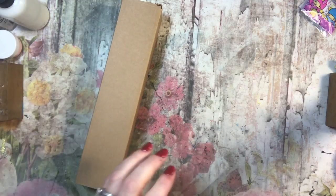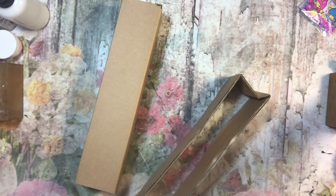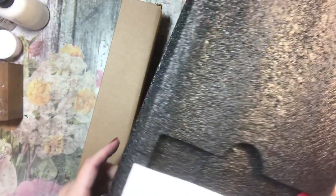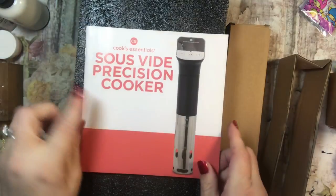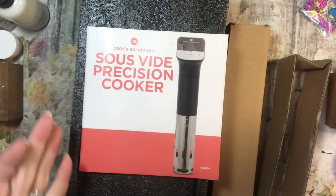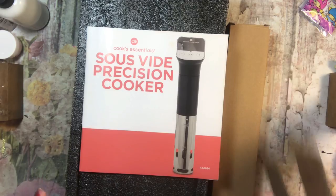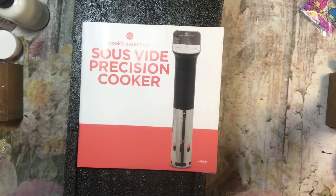There's a cook on QVC called the Blue Jean Cook or something like that, and I saw her talking about this and thought, well, if she likes it I'll probably like it. This is it — it's the Cook's Essentials sous vide precision cooker. It feels like there's something in here.